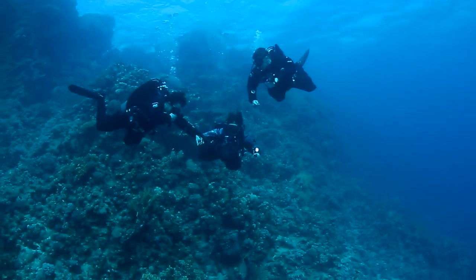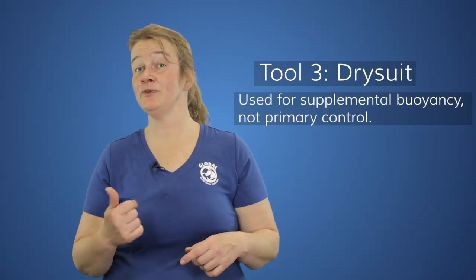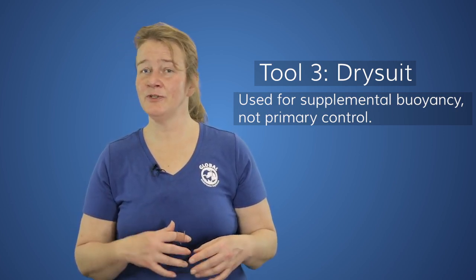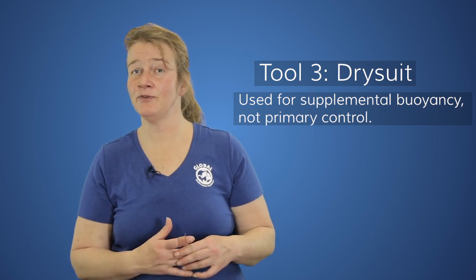Also, in some water climates we will use a dry suit. We need a little bit of comfortable gas in the dry suit, but we don't use the dry suit as a primary tool for buoyancy control.